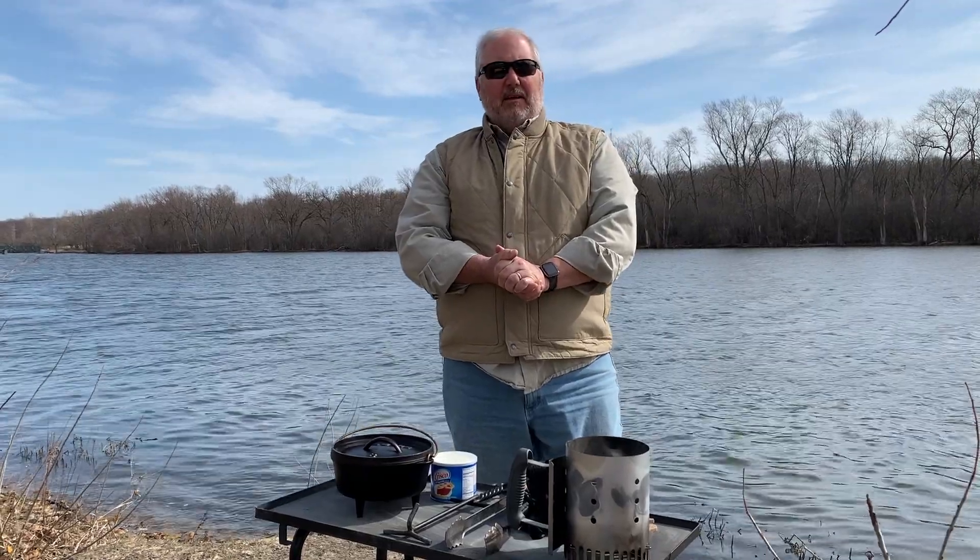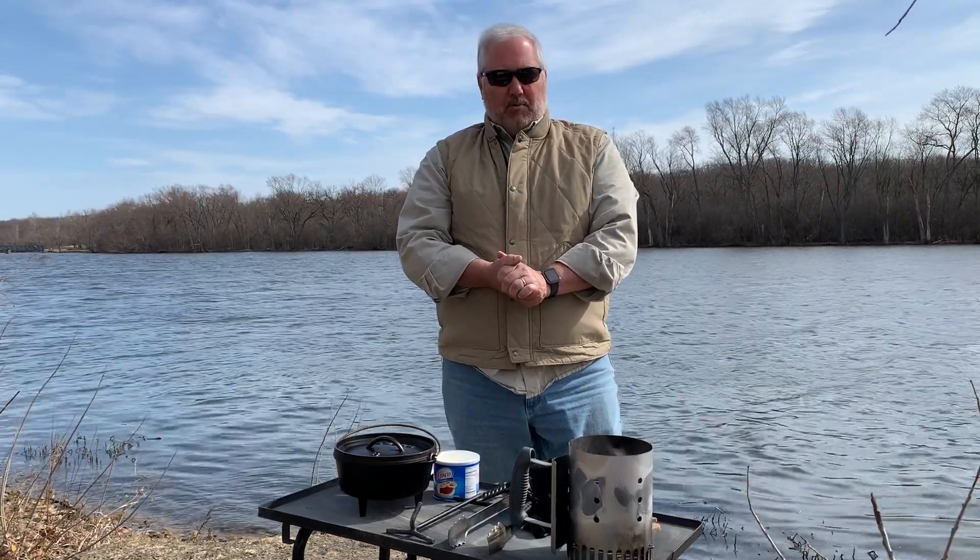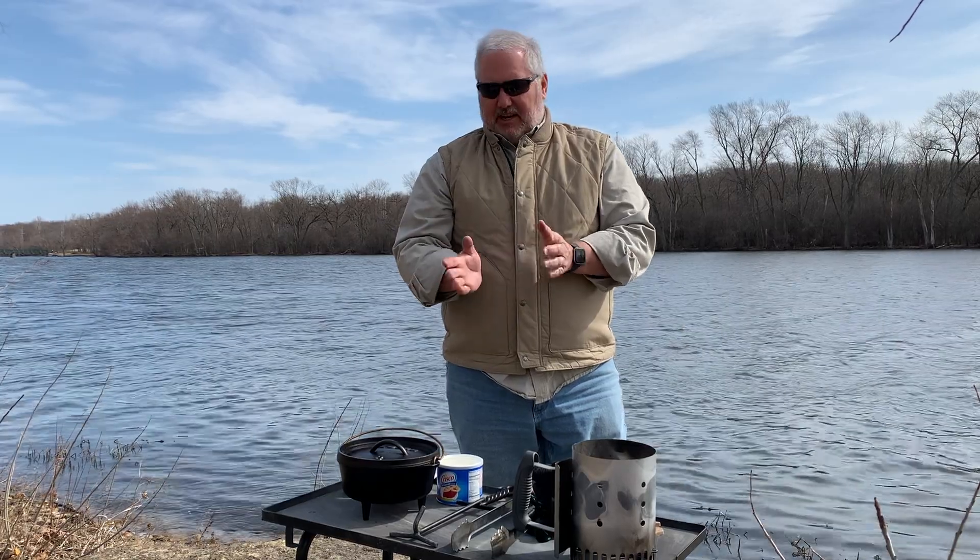So today what we're going to cook is a box of Jiffy cornbread, but we're going to make green chili cornbread. We'll show you how to do that in a minute. Let's get cooking.